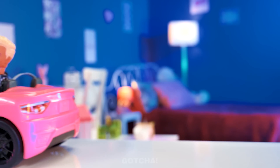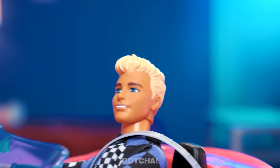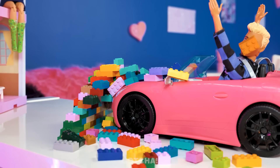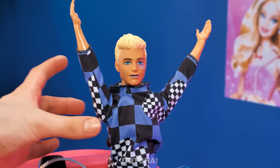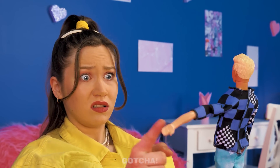Beep beep, Ken coming through! Hi, my darling Ken! Hiya, Barbie! Oh no, watch out! Oh my gosh, I can't watch this! Take note: no flirting behind the wheel! What happened here? Poor Ken — look at his arm! It seems he broke it! This calls for an operation!